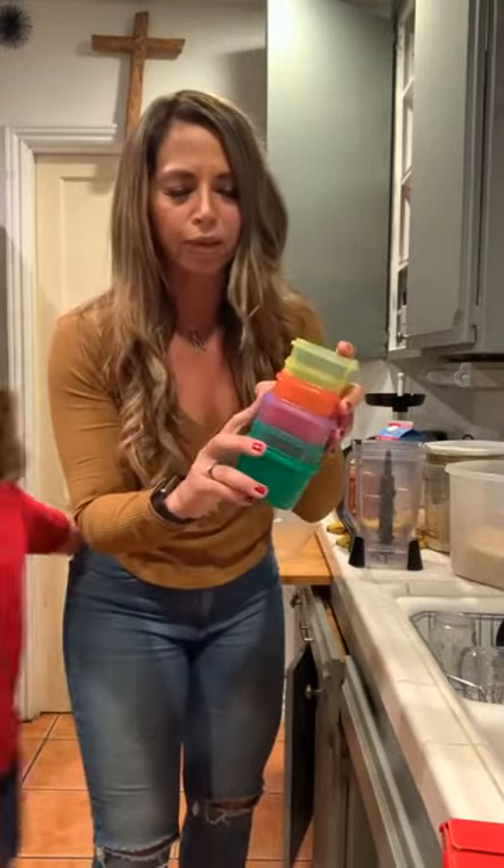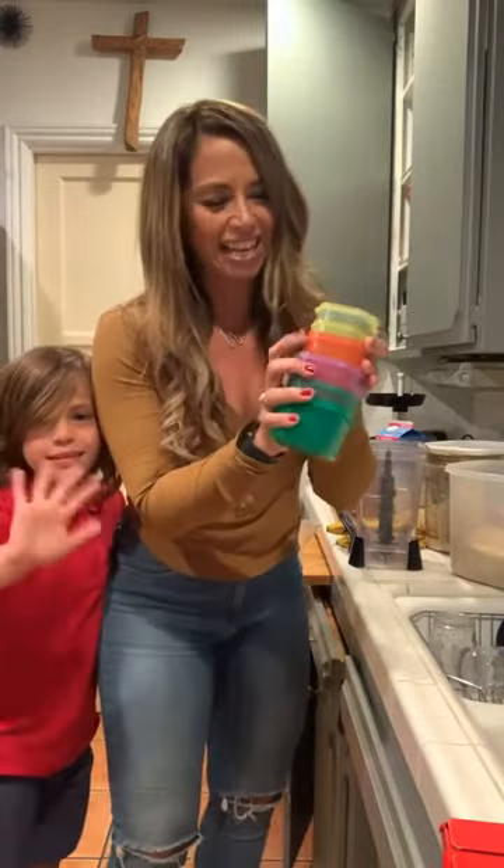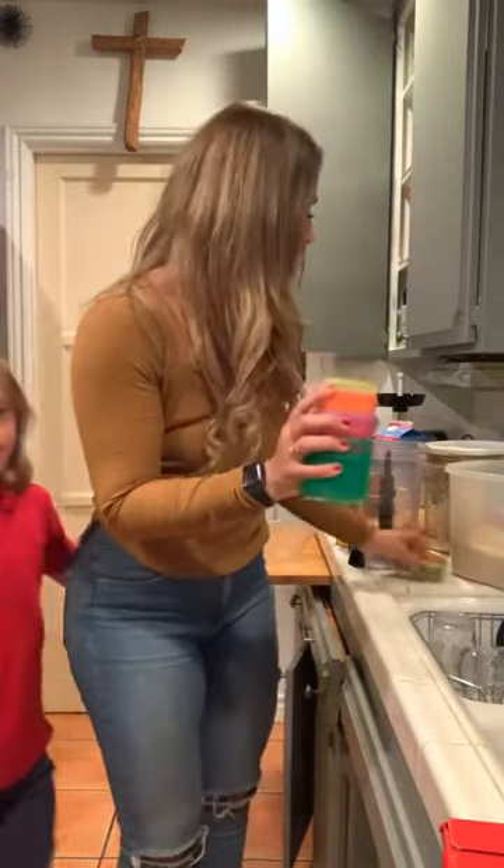Here are my measuring cups that I use for all my greens, my fruits, my proteins, and also my carbs.